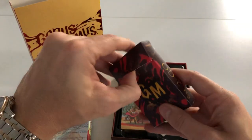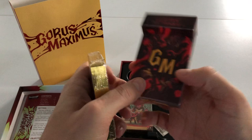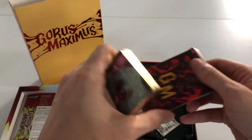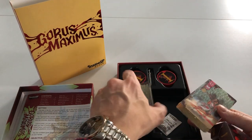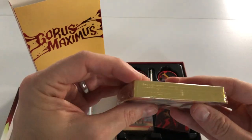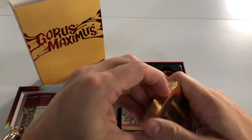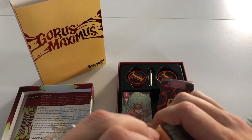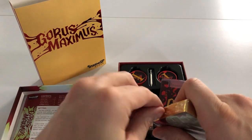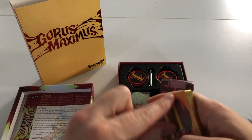The tuck box went through multiple stretch goals — it was originally going to be card, and now it's a real durable plastic tuck box. There's a silica gel packet in there too. Now let's have a look at the cards — gold gilded edges. They were originally upgraded in a stretch goal to black core and linen finish, and then upgraded again to plastic.